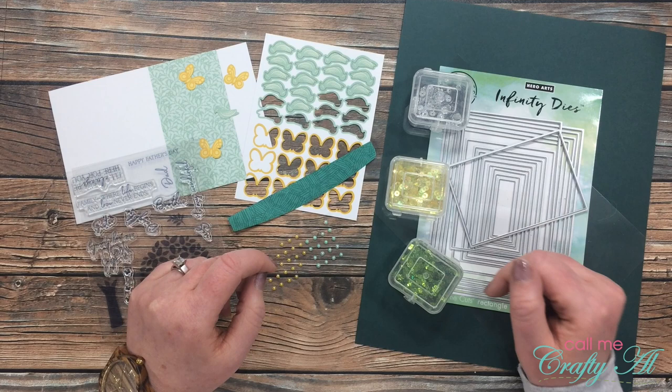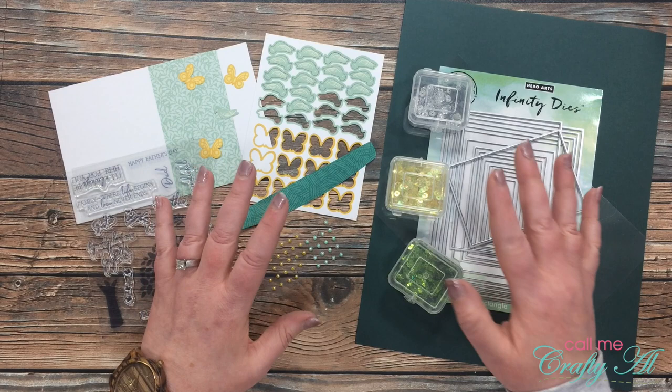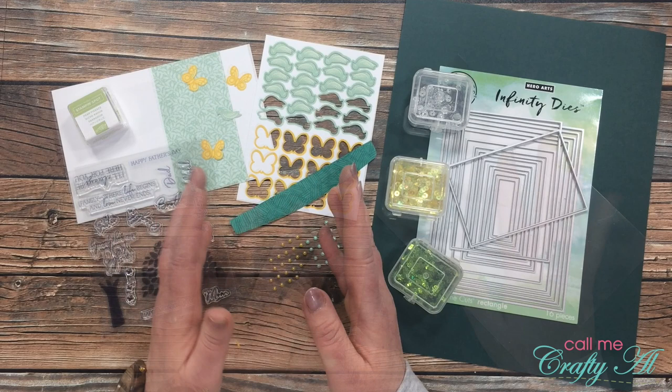Let me start off today by saying I do not know what this card is going to turn out like. All I know is that I want to make a shaker card, so I got out some products that I think I'll be using, but I might be adding stuff later on. Once I start the process I will go to a voiceover, so if I leave you with any questions make sure to leave those in the comment section below.